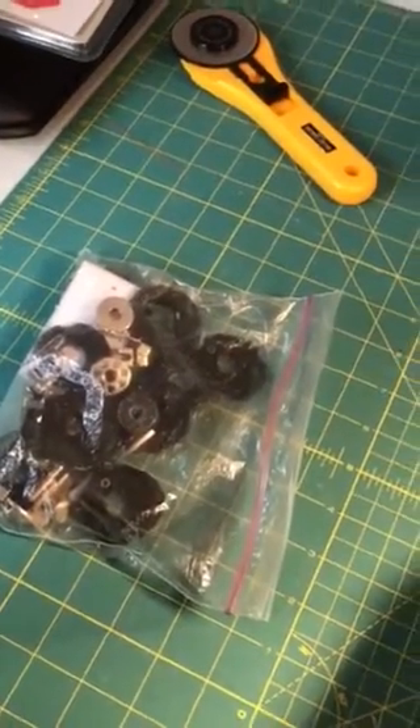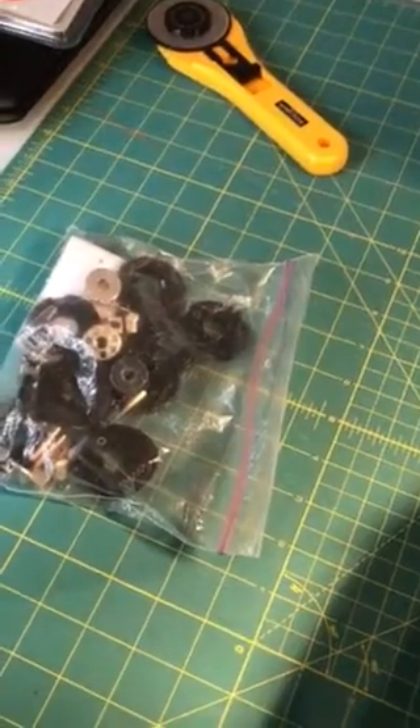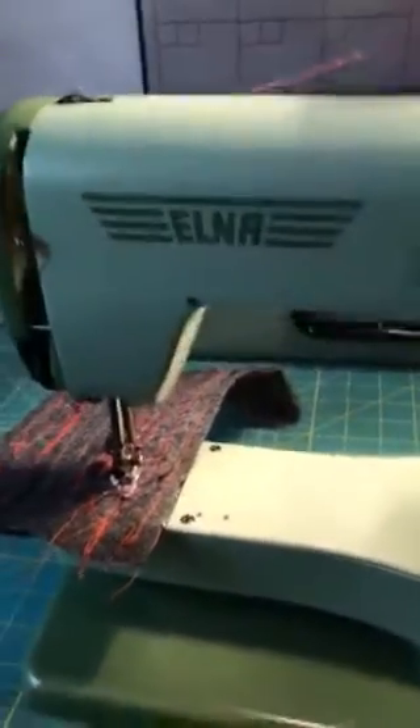It's just a beautiful little machine, and there's all these cam discs in here that you've got as well. You can really do any kind of stitch with it, so there's no excuse not to use vintage sewing machines. This Elna Supermatic is just a beauty — anyway, that's all, thanks for watching, bye.